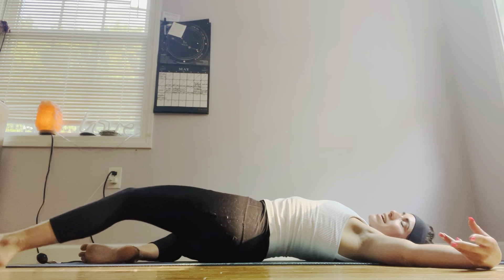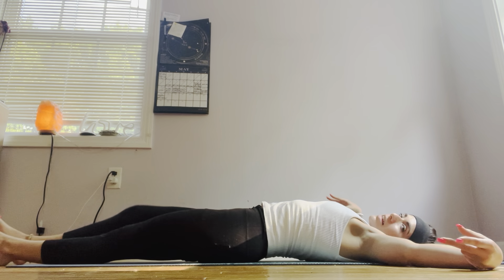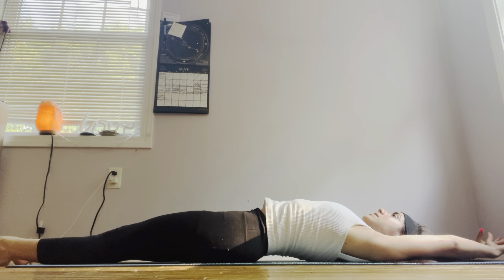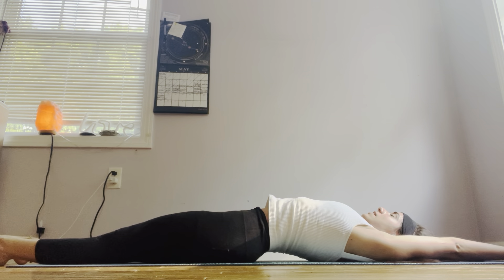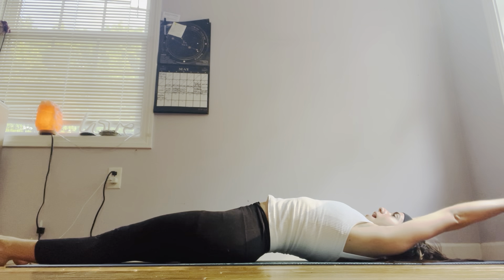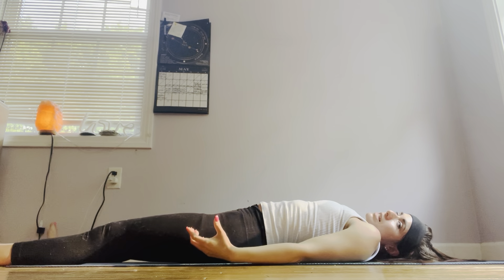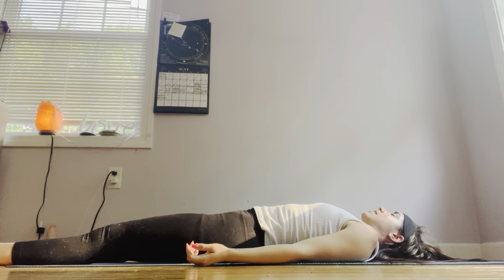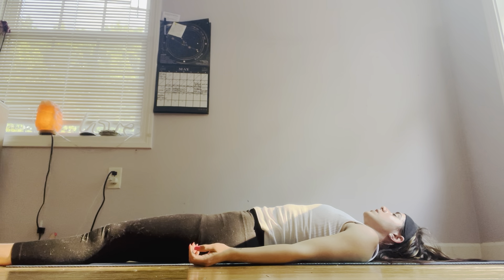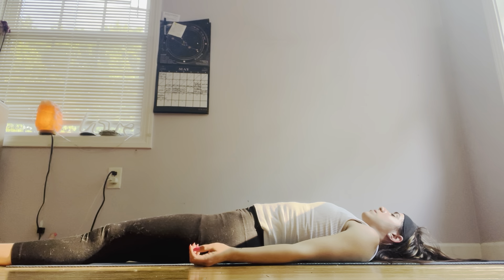Gently and slowly come back to center. One last movement — extend those legs, extend the arms up above your head. Deep stretch, as if somebody were pulling on your hands and pulling on your feet in each direction. Lengthen that spine. Exhale and release, coming into Shavasana. Make any last movements you'd like. Once you're done, rest into Shavasana — laying down pose. Hands to the outer edges of your yoga mat, feet to the outer edges of your yoga mat. Close your eyes and become completely present with your mind, body, spirit, and soul, and your yoga mat.